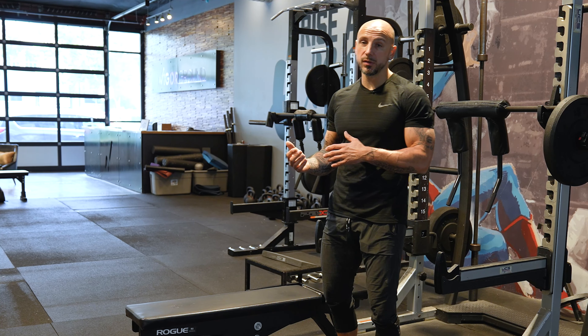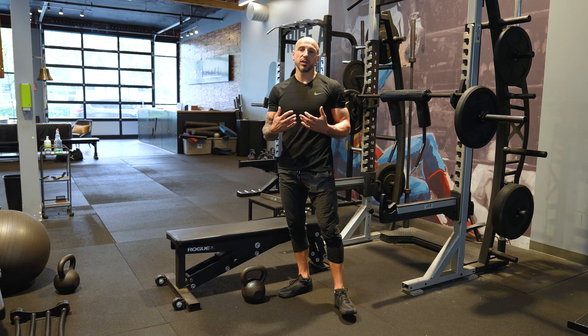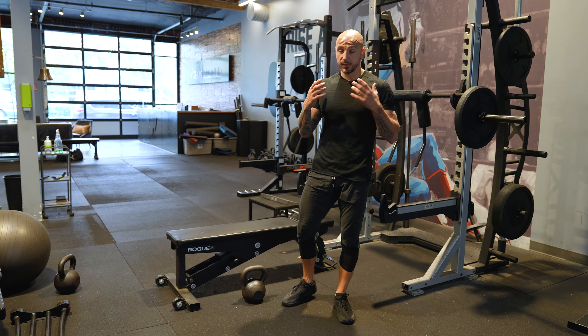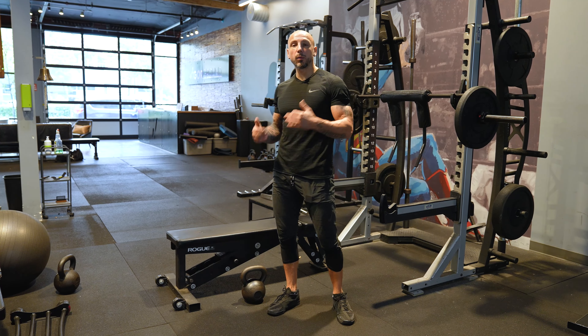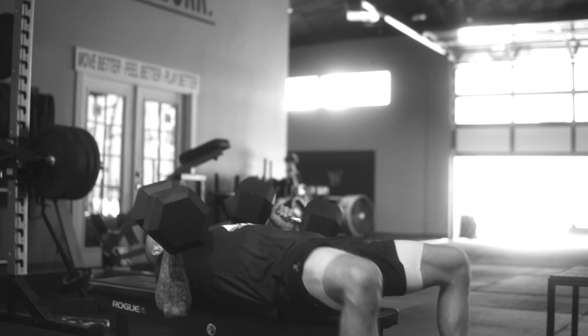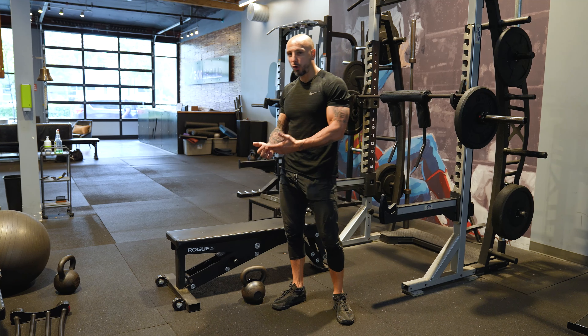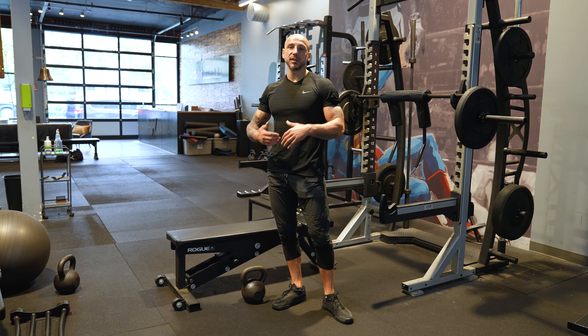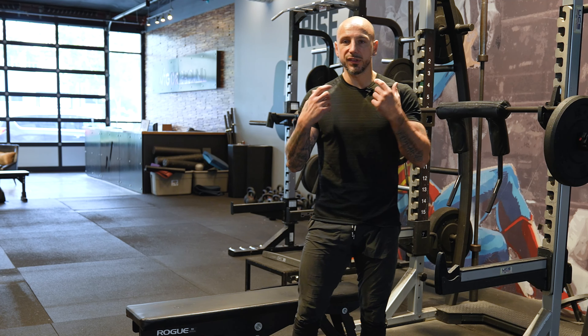As soon as you hit fifteen reps, go heavier and go back to twelve. You can use this with anything. I like to use it with supplement or assistance lifts — dumbbell bench press after the big lift, rows, cable rows, double kettlebell squats, RDLs, lunges — fill in the blank on all these great exercises that you can just progress.